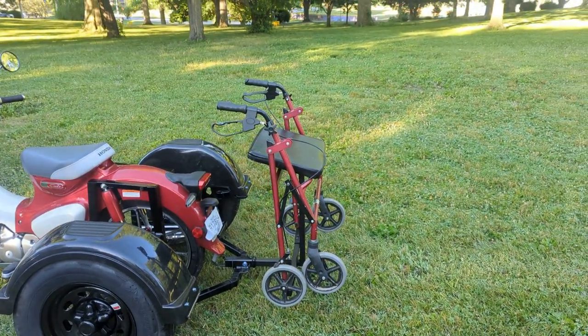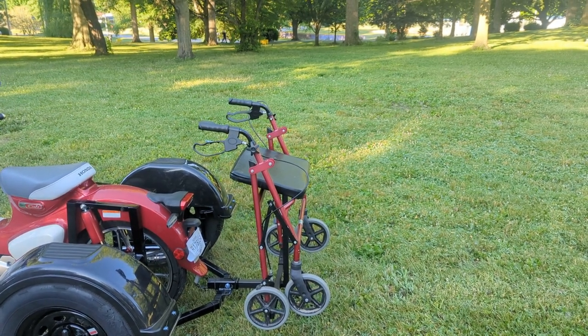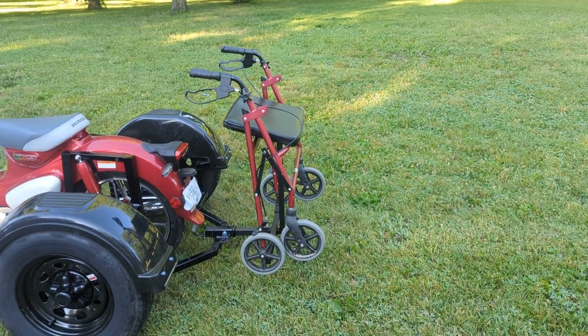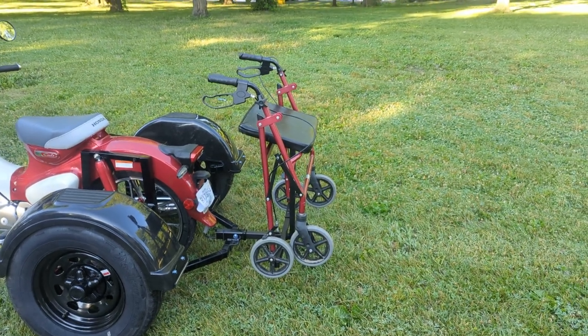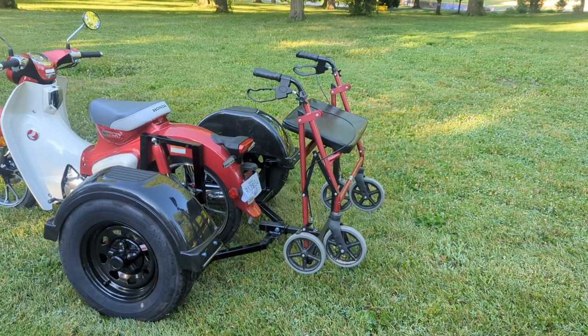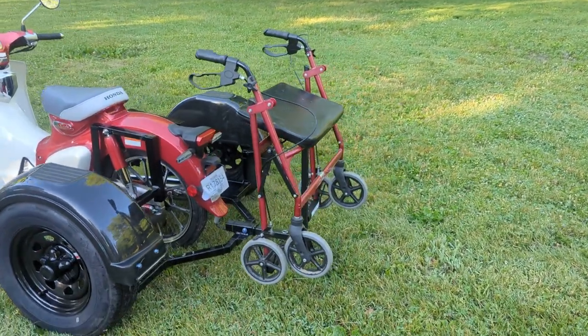They actually sell these on Amazon. They run about $349 plus tax — if I'd bought it off Amazon, it would've been $372 shipped with Amazon Prime. We are now a dealer of these Steady Roller Carriers, so if anybody needs one and we're doing the rear end conversion, we can supply this for you.